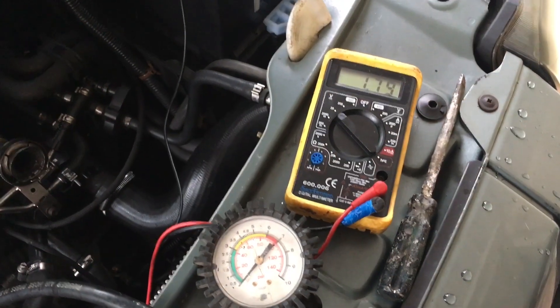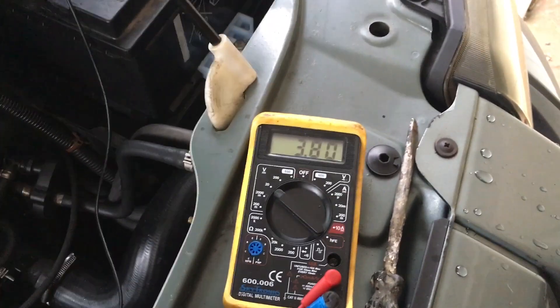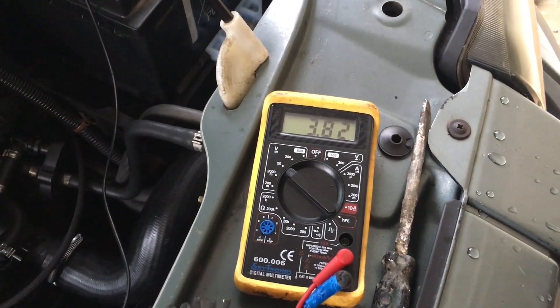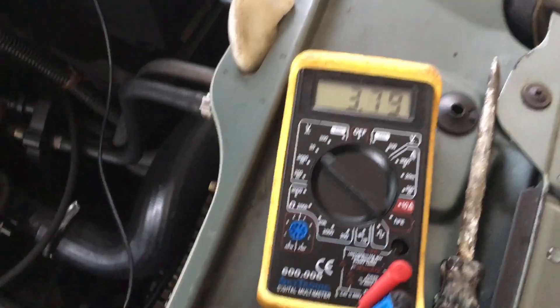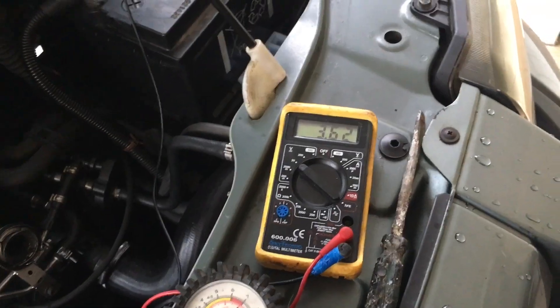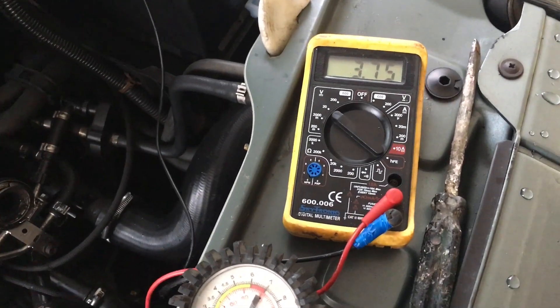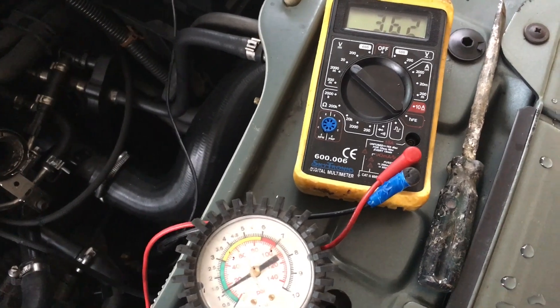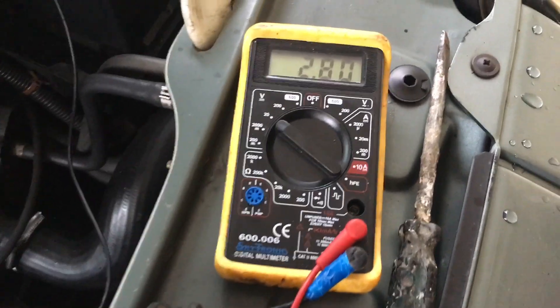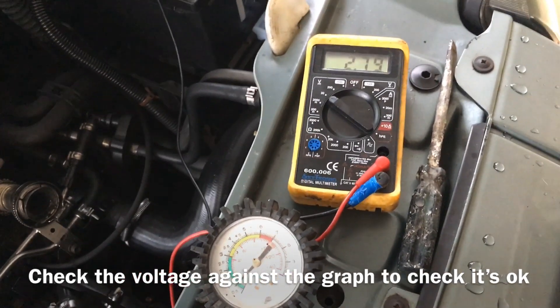Well, nearly 0.6 volt. More precisely, if we use a pressure gauge to pump it up to 15 psi, we've got 3.8 volts at roughly 15 or maybe 16 psi. Cutting it down to 10 psi gives 2.8 volts, so it should be roughly right.